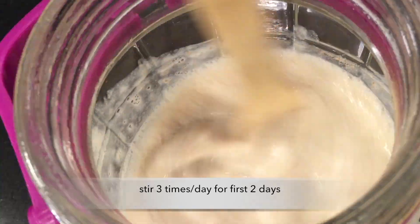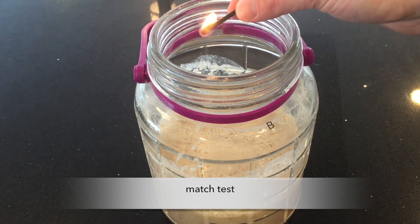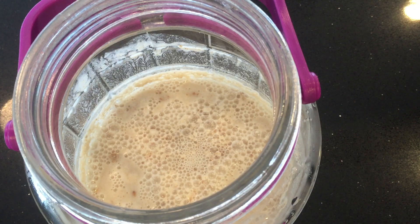I'm going to stir it three times a day for the first two days. I'm worried — is this going to work? Is it fermenting right now? Use the match test. The match goes out — it is fermenting. So that's good.